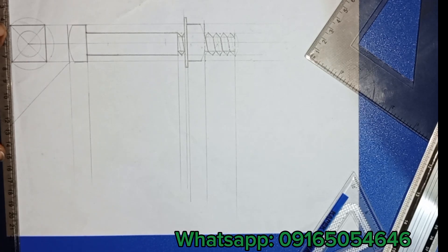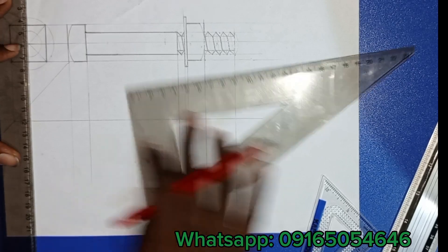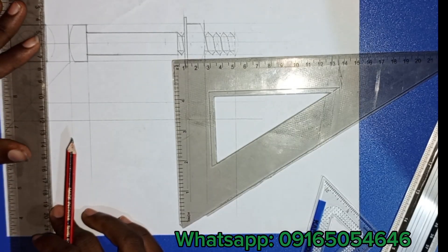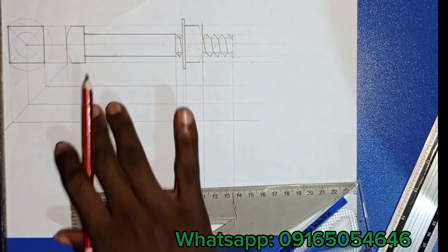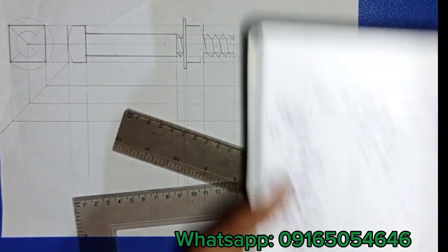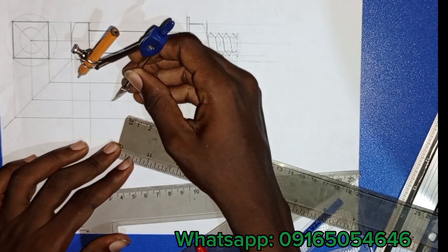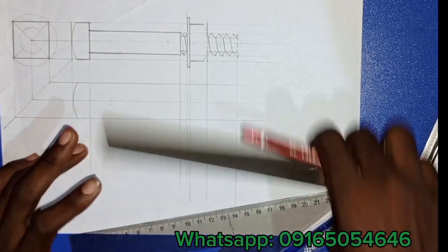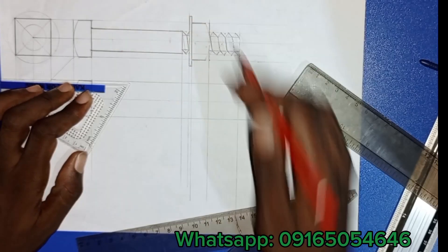Elongating the side view down into the plan section. Make sure all elongations are straight to increase accuracy. I'm replacing what I did at the top part using the radius, doing likewise going down. There's not much difference for a square bolt — it's when it's hexagonal that it looks more different.